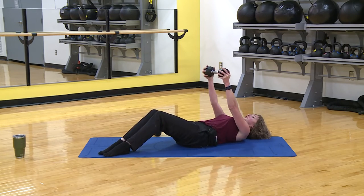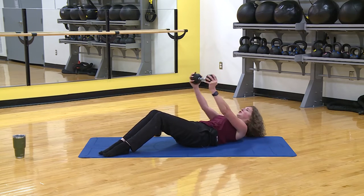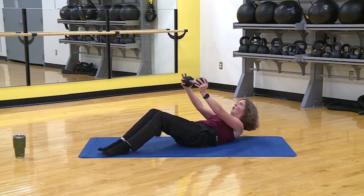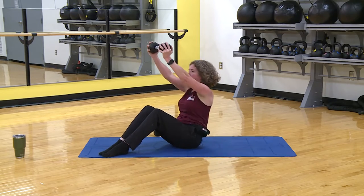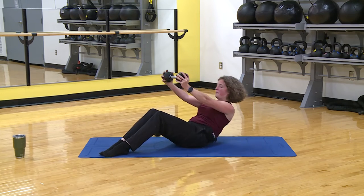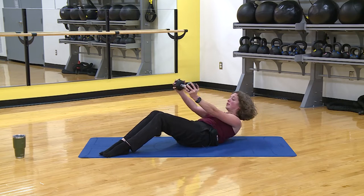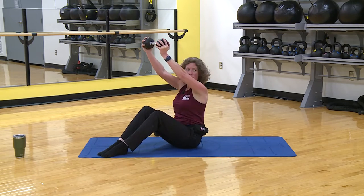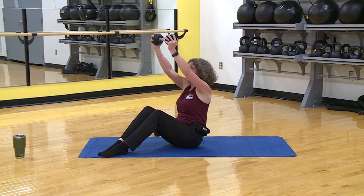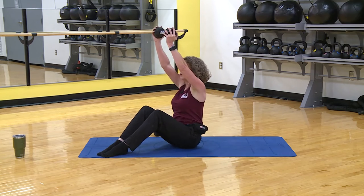You can keep the weight a little bit closer to your body if you want. Slow and controlled as you go down — make sure you're using your core and not your back. Four more, nice and controlled — four. Try to keep your feet down, legs stable. Three, two, one more, one more, and one.